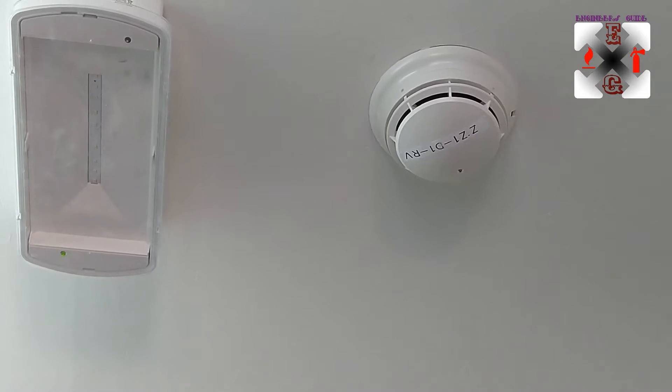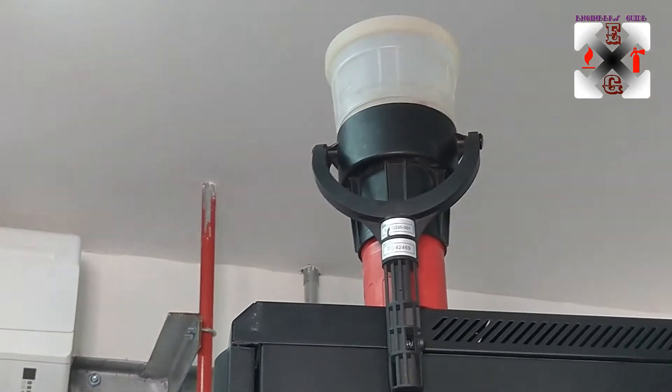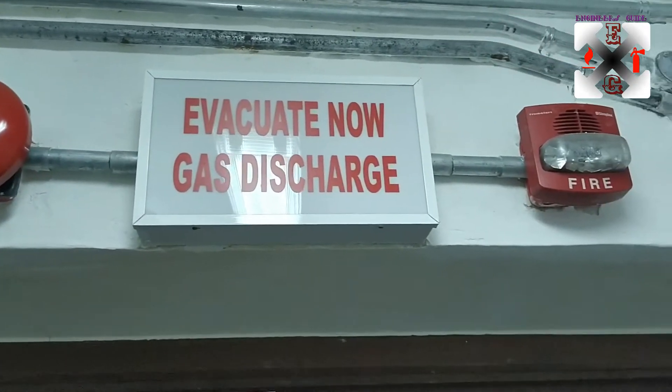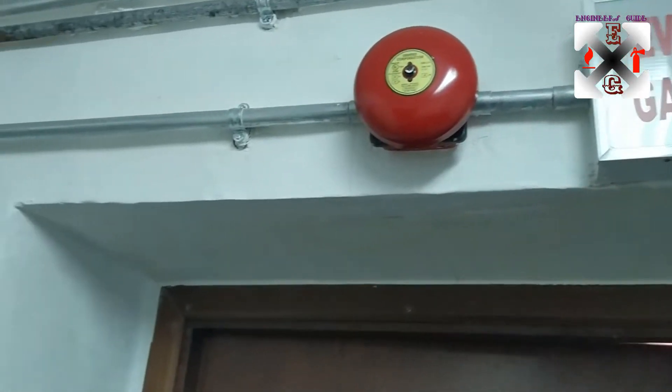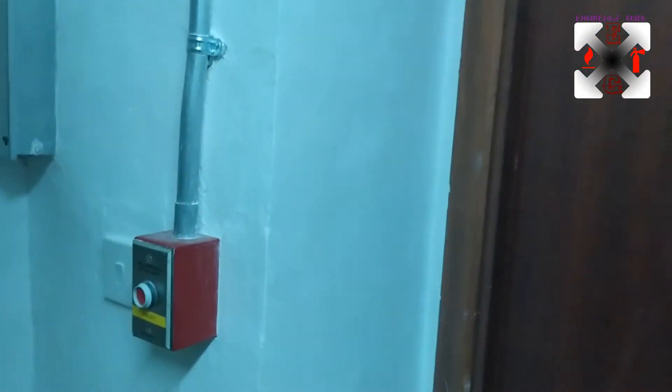This is the detector for zone one, detector one, and that is the tester we're going to use. Here we have the bell, the evacuees, gas signage, and the horn strobe lights.